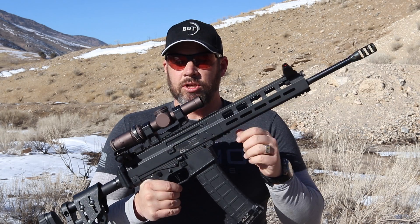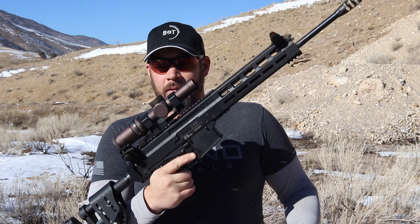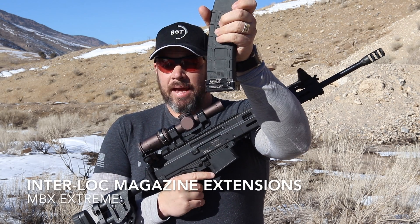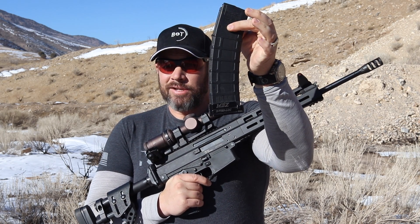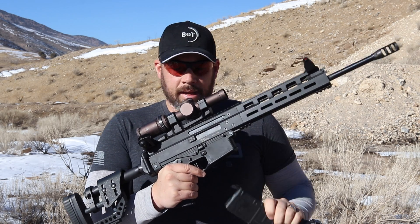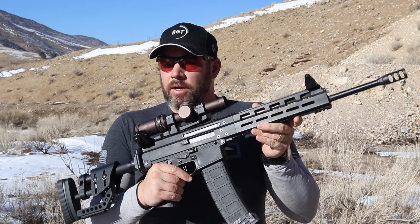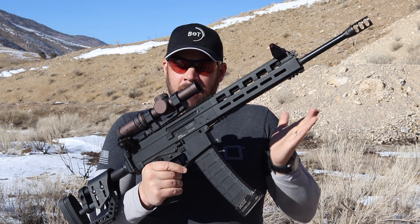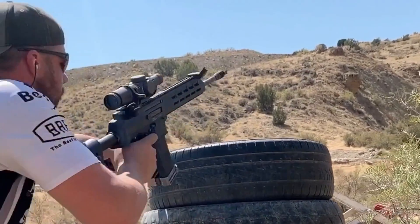B&T Swiss engineering is magical but not annoyingly over-proprietary, which means this rifle just takes Gen 3 P mags. On my P mags I have the MBX base pads — these allow me to easily pair up the mags or unpair them in any configuration I need. This is a 40 round P mag with a plus five base pad on it; I can get 46 rounds into this quite comfortably and this is usually the configuration I start with. If I'm going to have to go prone or get into weird kneeling positions, I'll use a 30 round or even a 20 round mag, or two 30 or 20 round mags paired up.